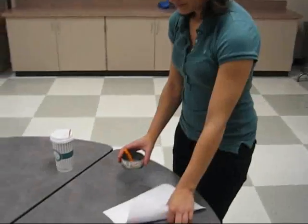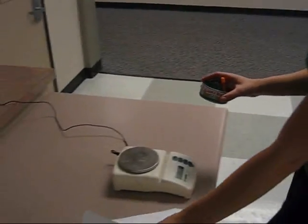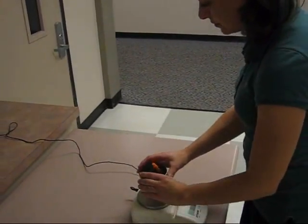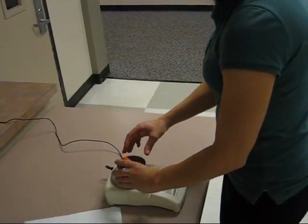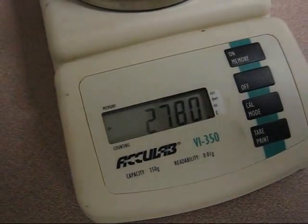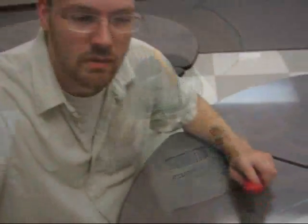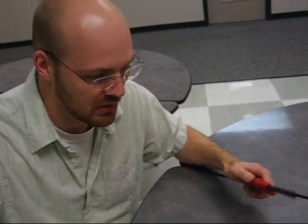Okay, children, start to work in here. Let's weigh that Cheeto before we burn it. I happen to know that the can and the stand together weigh 25 grams. All right, let's burn this sucker.